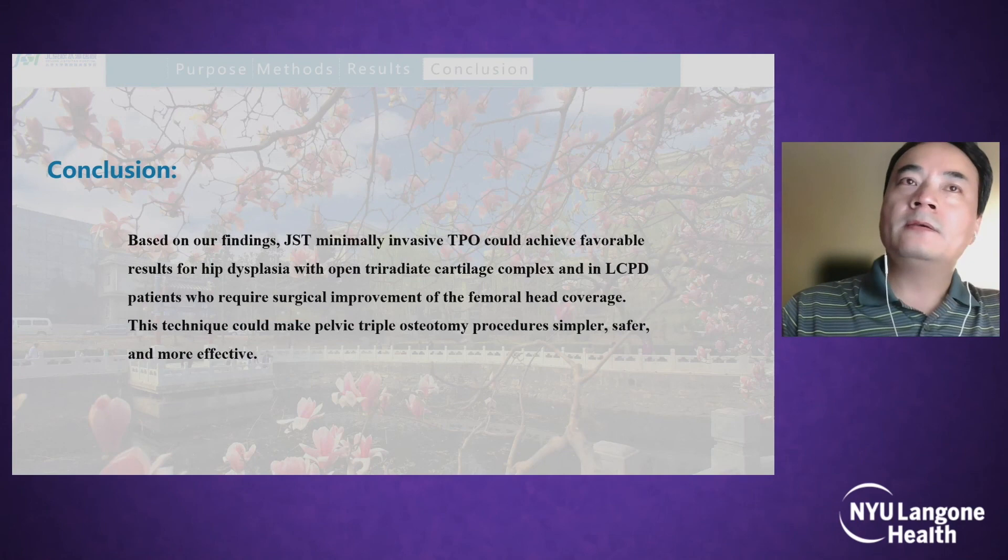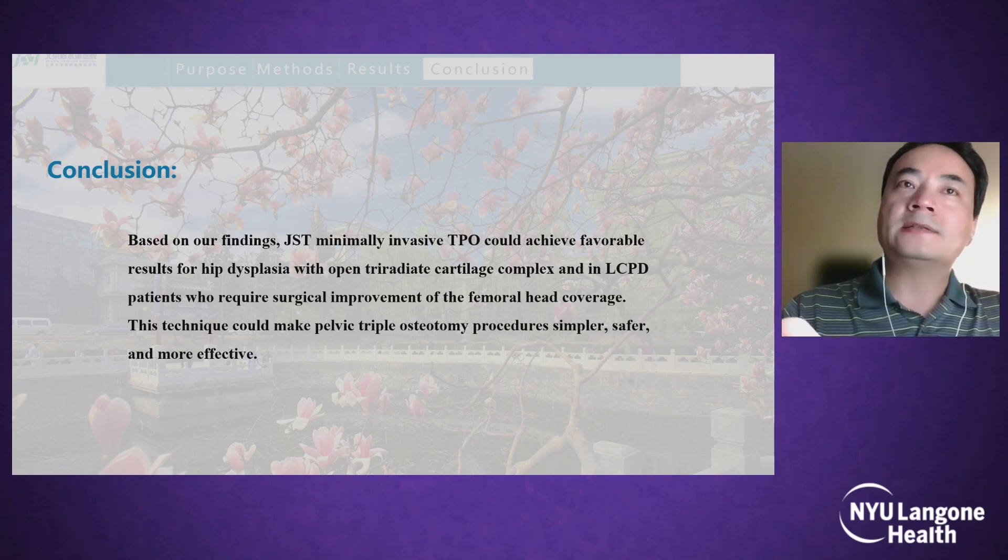In conclusion, G3-time minimally invasive TPO could achieve favorable results for hip dysplasia with open triradiate cartilage and in LCPD patients who require surgical improvement of femoral head coverage. This technique could make the pelvic triple osteotomy procedure simpler, safer, and more effective.